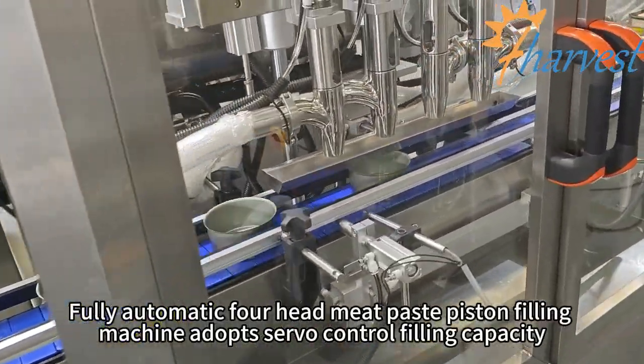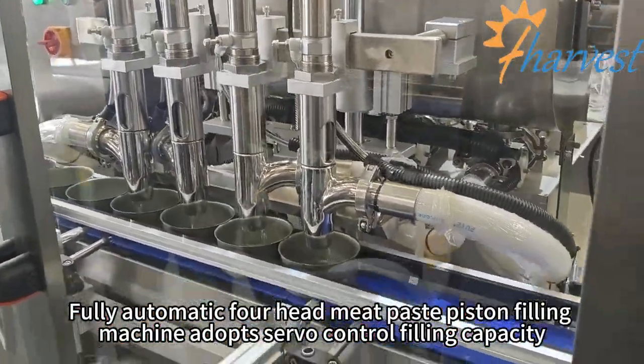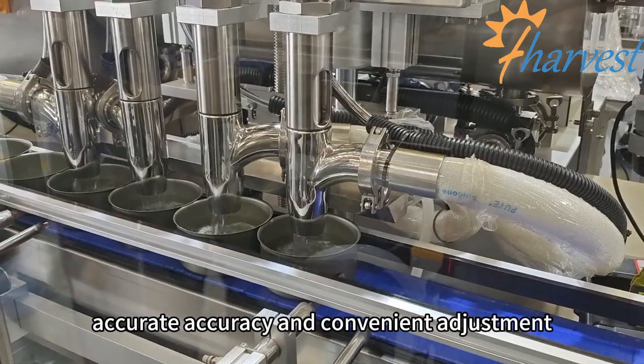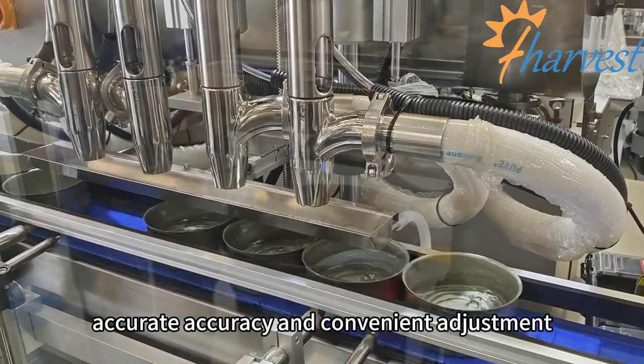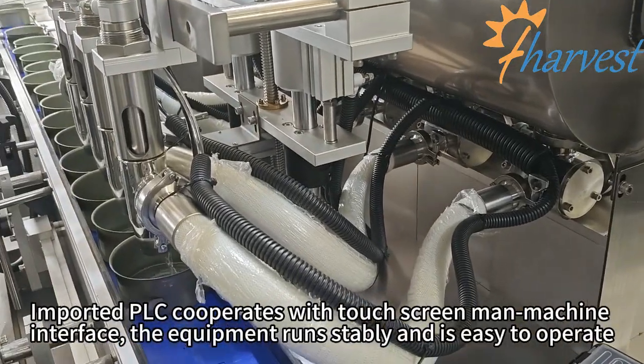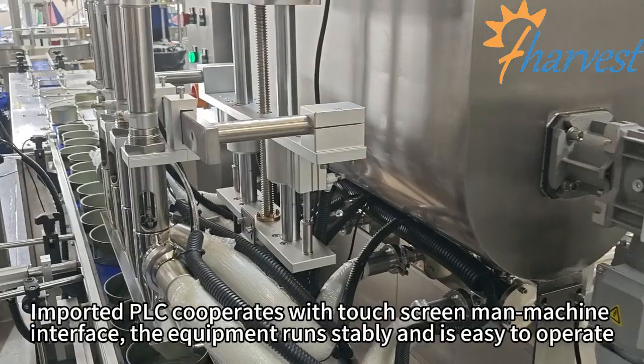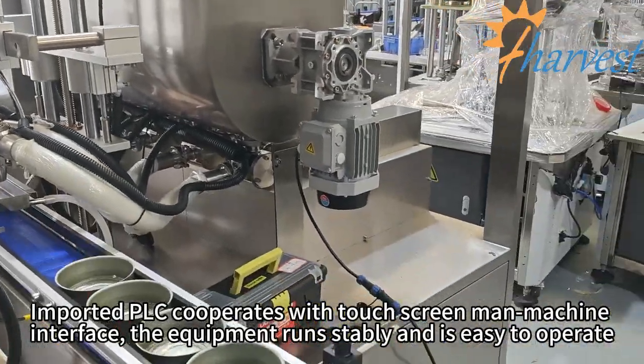Fully automatic piston filling machine adopts servo-control filling capacity for accurate precision and convenient adjustment. Imported PLC cooperates with touch screen and machine interface; the equipment runs stably and is easy to operate.